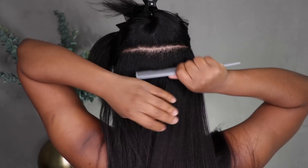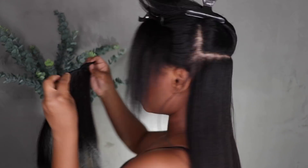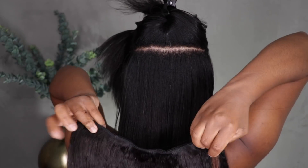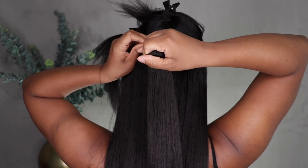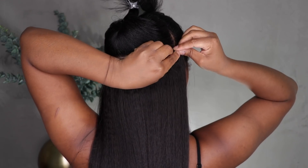These clip-ins are really easy to put in. In total it took me about 10 minutes to install because I already flat ironed and sectioned off the clip-in sets prior to putting them in. I think I'll do a video about how I section off my clip-ins and keep them organized.